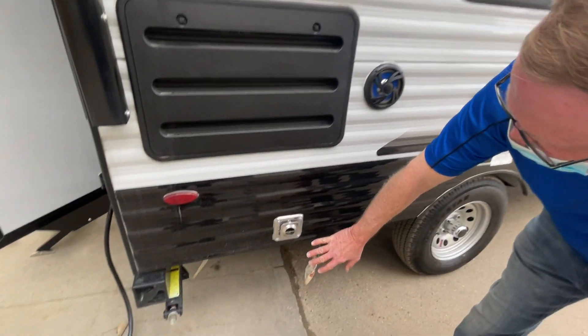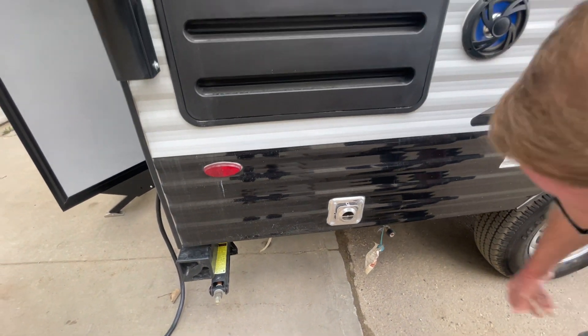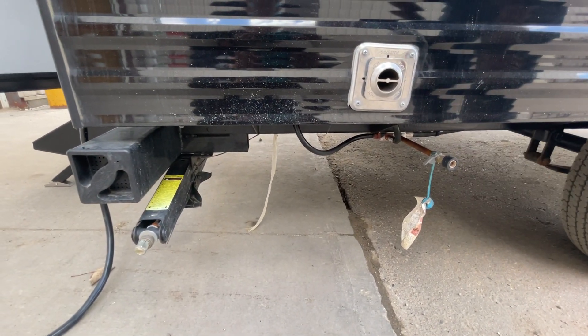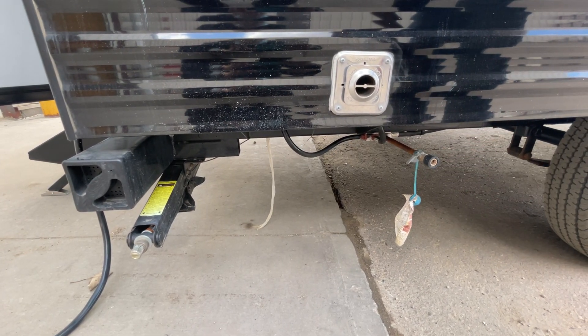Here we've got a furnace vent. When the furnace is working, this blows hot air, so you don't want to touch that because it gets very hot. Here's a propane quick connect so you can accommodate an outside barbecue. You just have to make sure it's a barbecue that doesn't have a regulator, because we already have a regulator up front.